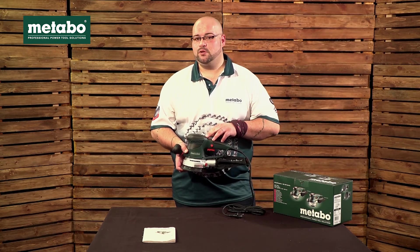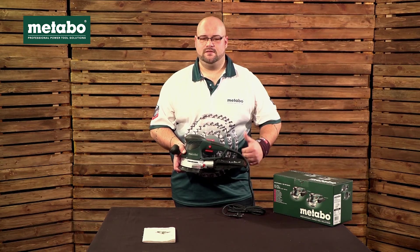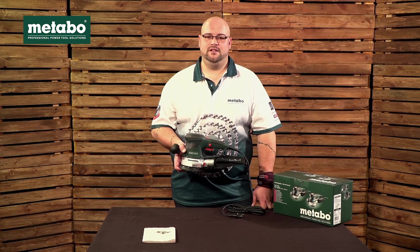This unit weighs 2.2 kilograms, and should you wish to see a demo on this machine, please visit our Metabo SA YouTube channel.